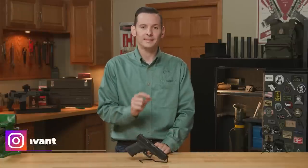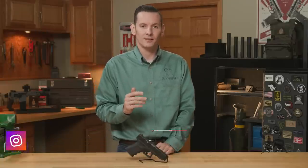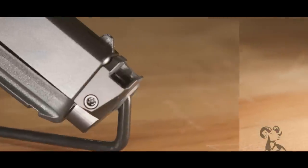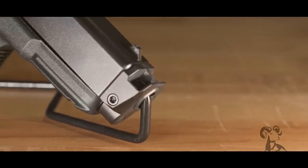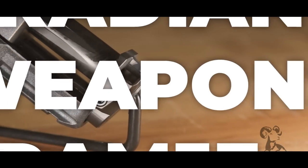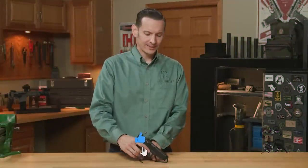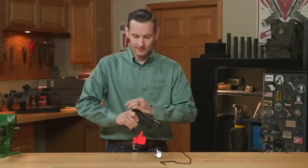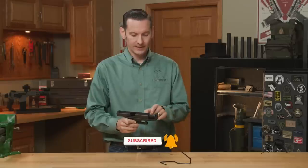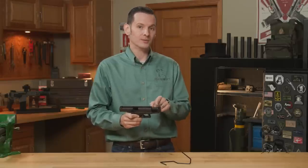Hi, Caleb with Brownhouse here. In today's product spotlight, we're going to be taking a look at the Radian Ramjet and Afterburner. So what this system actually is — the Radian Ramjet refers to this barrel here that's specifically made to mount the Afterburner, which is this muzzle device.